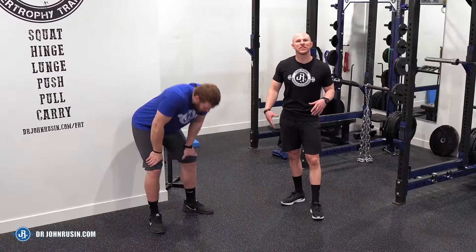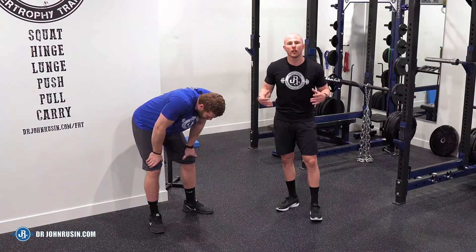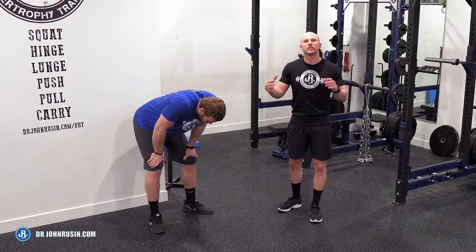If you're training your cardio, your conditioning, or even your strength work hard enough, many times you've experienced something called a survival breath. It looks like this. You just got done with the set, you killed yourself, your heart rate's at 200 plus, and you are literally just trying to survive so you can go out and do the next bout of training.